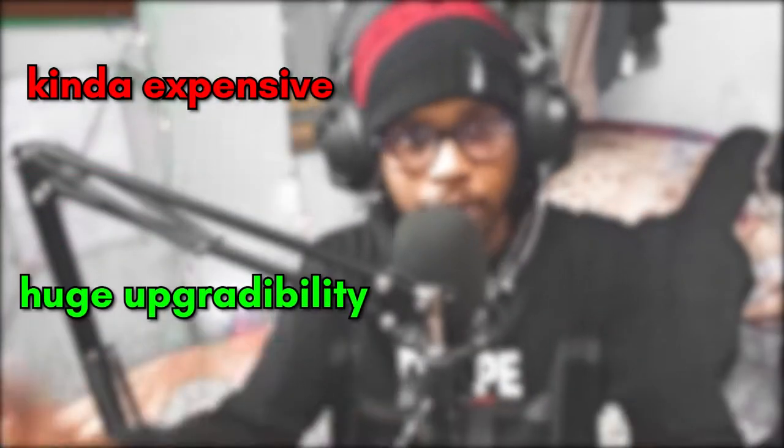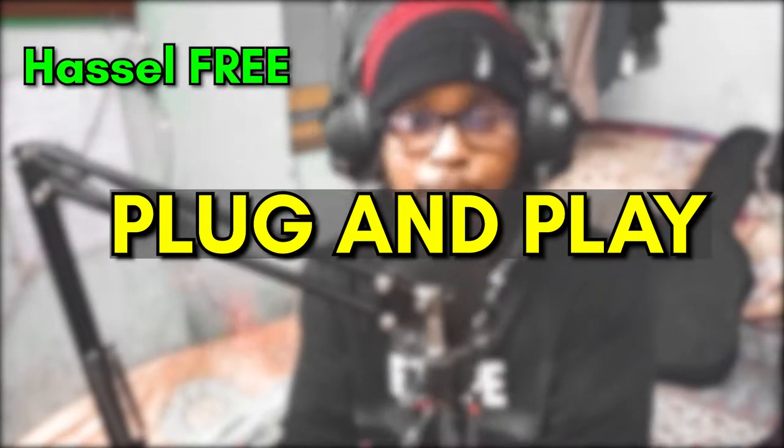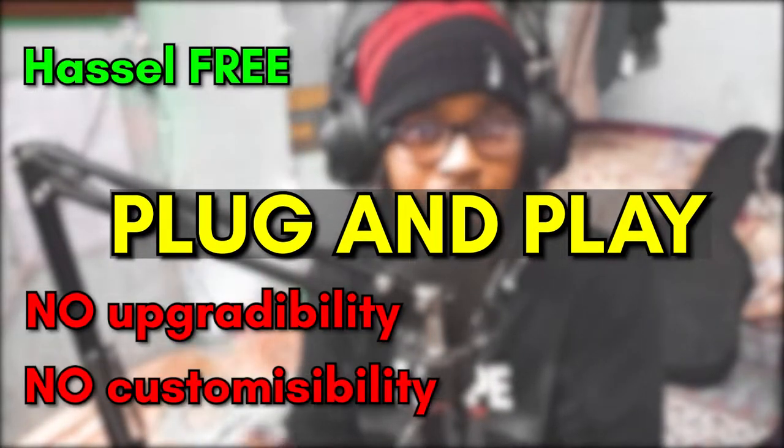XLR comes with huge upgradability and customizability. On the other hand, there are USB microphones which are basically plug-and-play, a lot more hassle-free, but lack upgradability and customizability. This leads us to the vast price-wise choices of microphones.